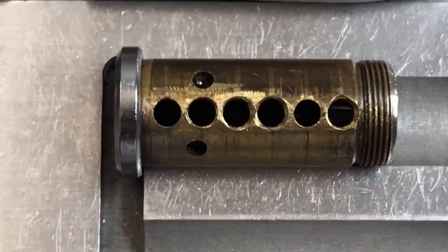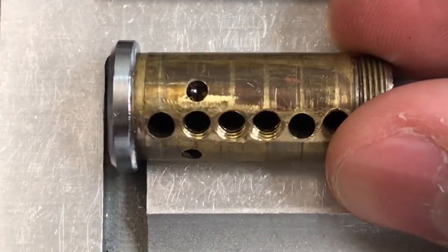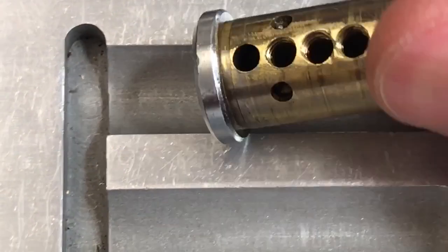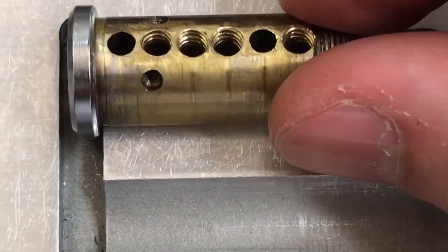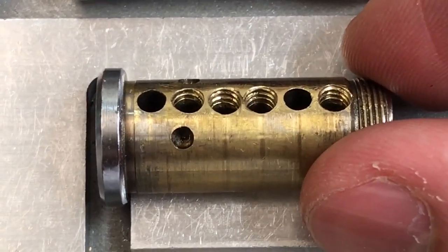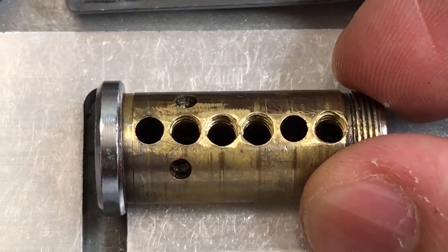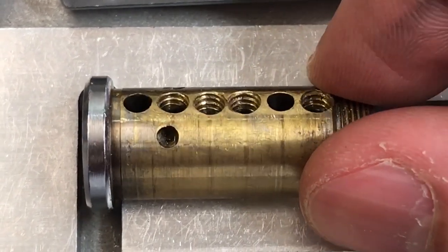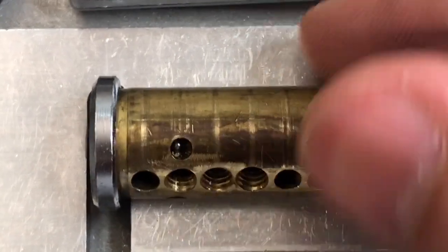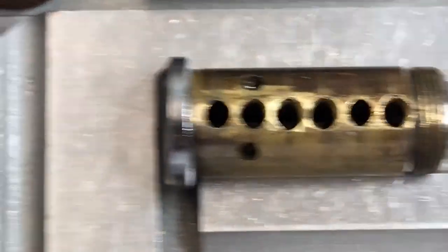Moving over to the core: looks like we have a construction key ball right there — probably just left over, stuck in with grease. We have four chambers that are threaded: two, three, four, and six. And one and five are unchanged. Nothing else noteworthy about that core.